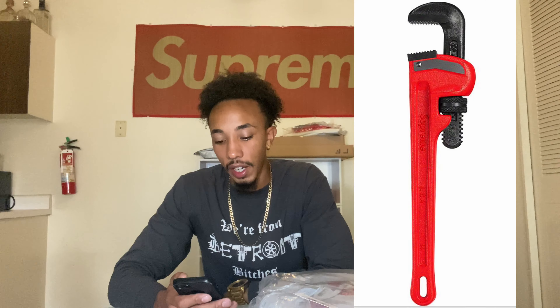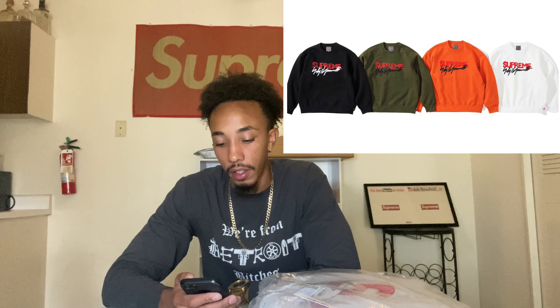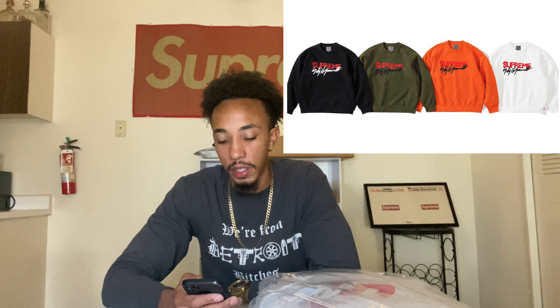They got the pipe wrench out here — crack somebody over the head Supreme style. If you got the toolbox, it's dope with the toolbox, but that toolbox is taxing. We got the crew neck, just like the t-shirt. They got the green, orange, and white. The hardest is the green, black, and white. The green, black, and white is your best bet to go for, for sure.